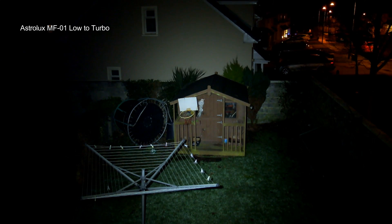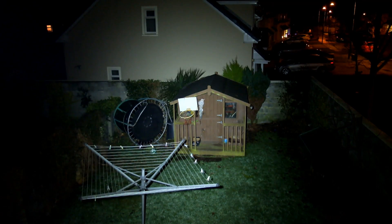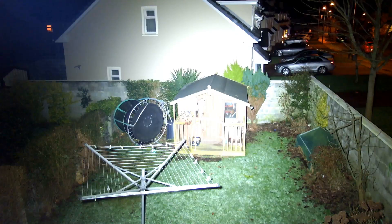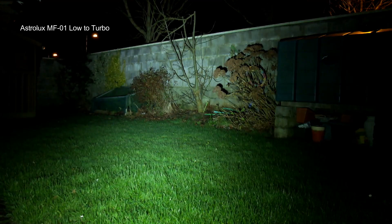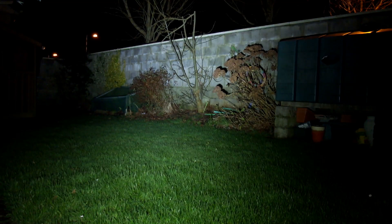Now running through some beam shots — you'll be able to see going from low up to turbo mode. This torch has a bit more range than some other soda-can style torches; it has more concentration in the middle giving a bit more throw. Comparing it to the O-light Marauder I reviewed last year, which has a very spread-out beam pattern, the power output is pretty close between the two — just a different light pattern. I'll run through the beam shots and then come back with a few thoughts at the end.